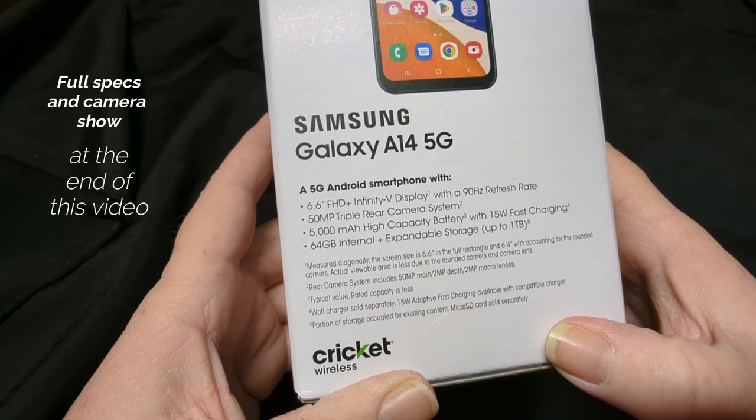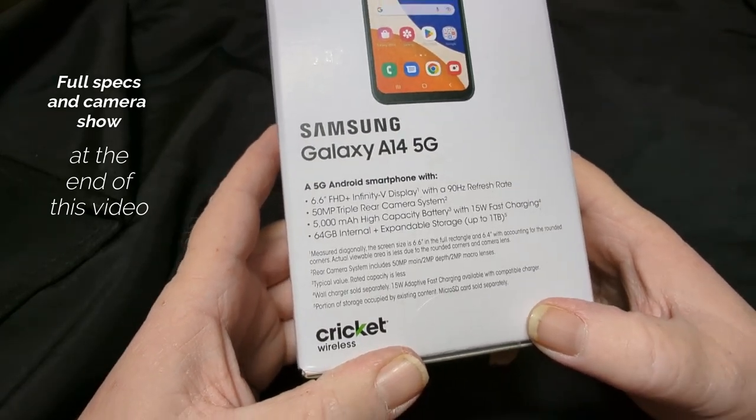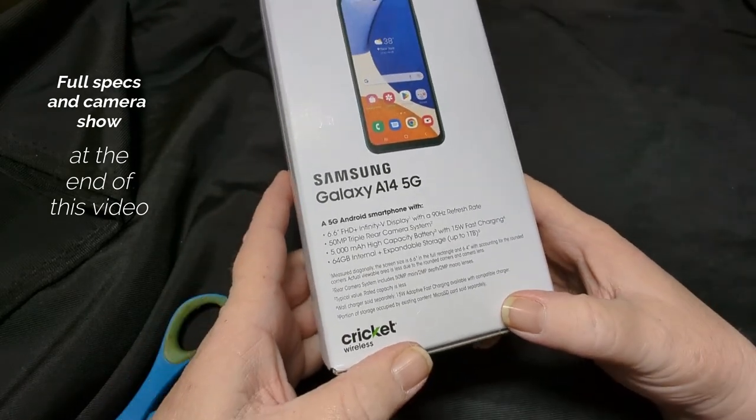Only 64GB? And expandable up to a terabyte — wow, okay, 64. For full specs, please wait until the end of the video. Stay here, the specs will be there.